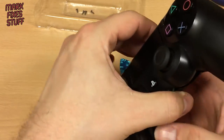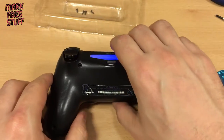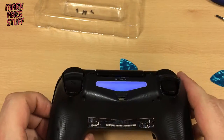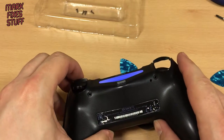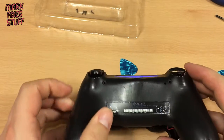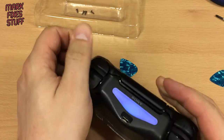We're going to flip it over onto its tummy. Oh — it turned the controller on. I hope my darling wife wasn't doing anything on the PS4 in the other room.